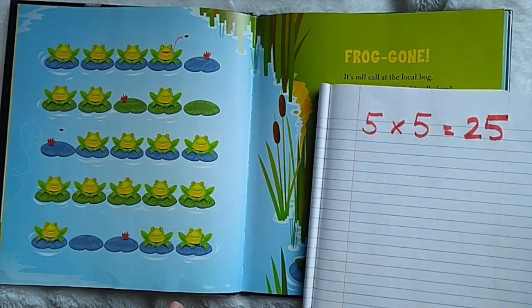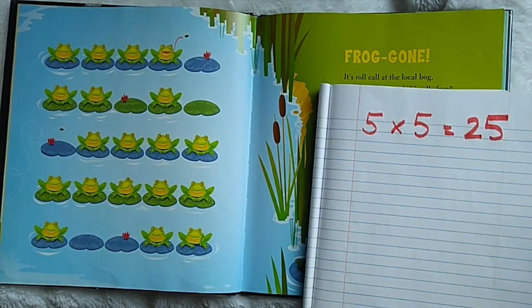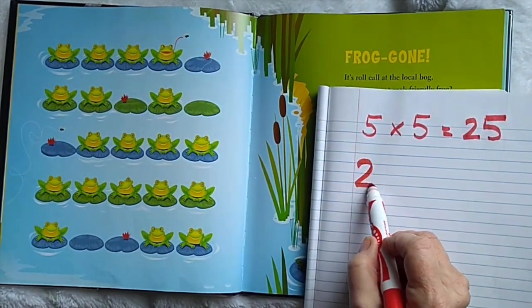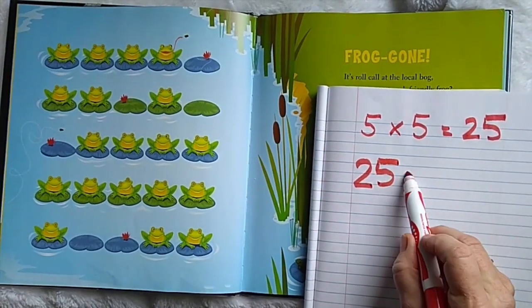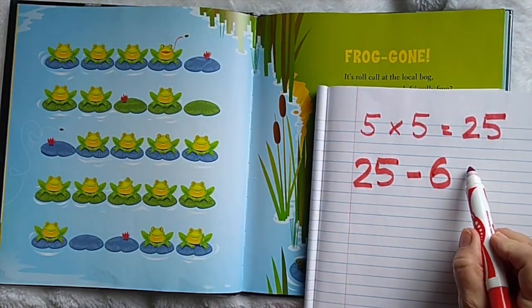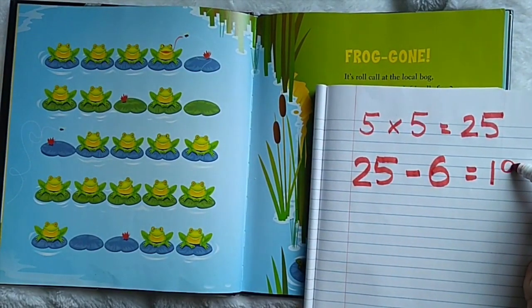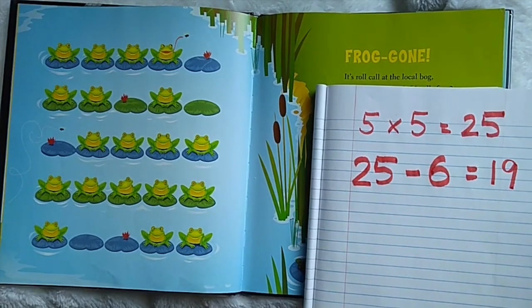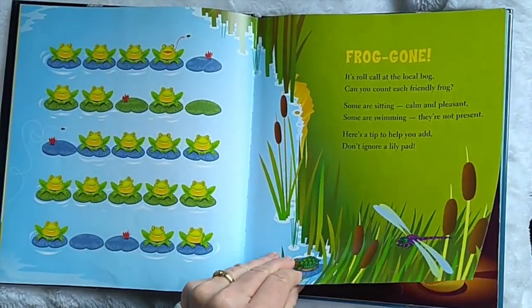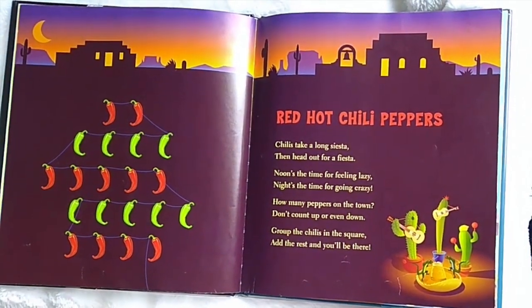But I see some are missing. Let's count how many frogs are missing: one, two, three, four, five, six. So if I know there's twenty-five when they're all there, but six are missing, that means we have to take away six — minus six — and that equals nineteen. Nineteen frogs remain. That wasn't too hard. They want us to group, so it's easier. We have to see some patterns.